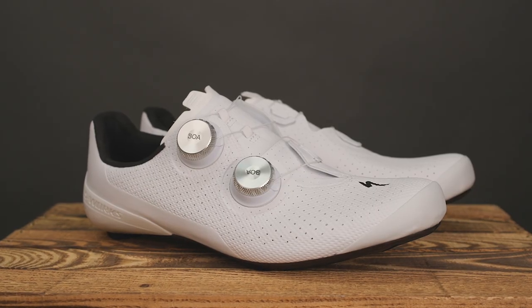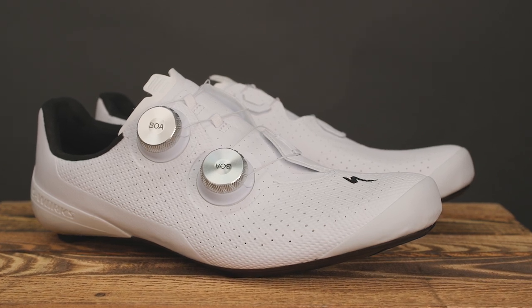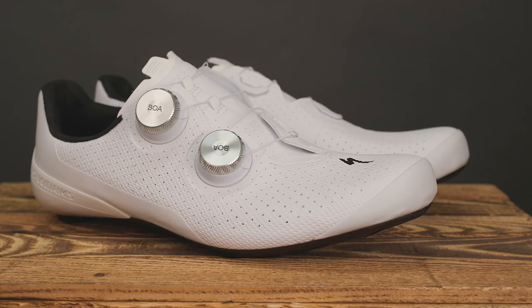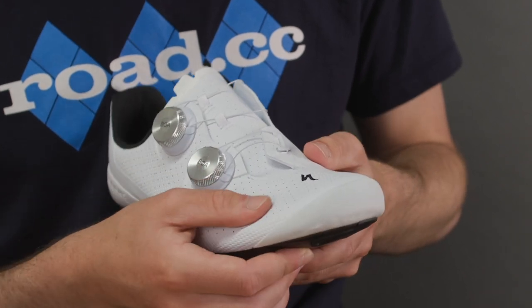The upper is now a mix of in-house materials rather than the Dyneema stuff that you'll find on the S-Works 7. This features a load of what Specialized is calling adaptive materials. These — and I will have to quote Specialized here — allow natural movement of the foot where needed for comfort, while data-driven zonal reinforcement keeps the foot secured for crisp power delivery and optimal efficiency. Yeah, marketing for you. Personally, I care more about the lack of mesh, as the shoes look like they're going to be really easy to keep clean.